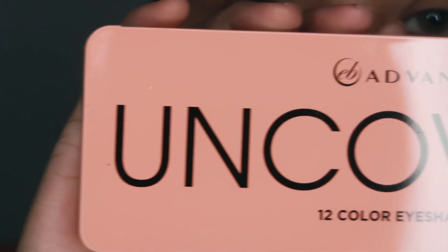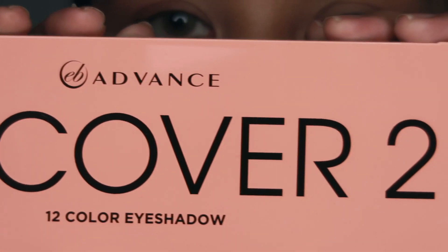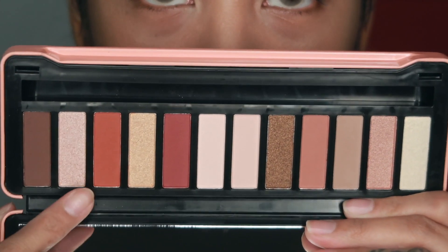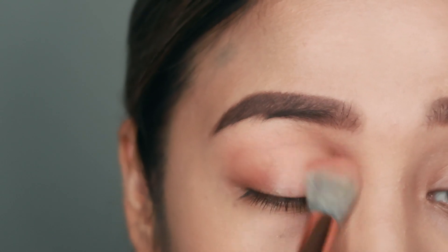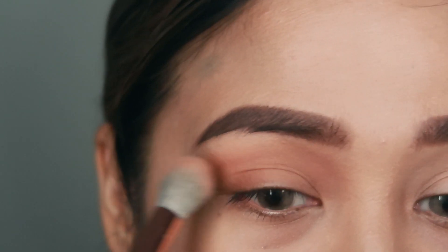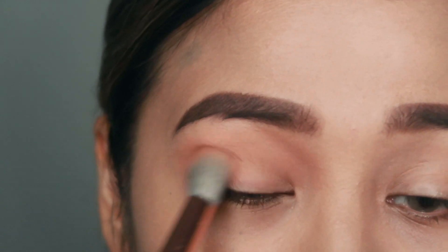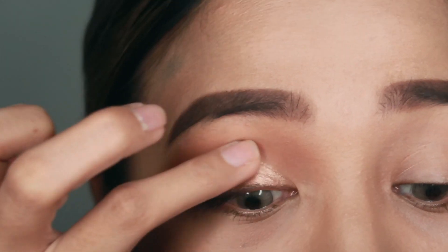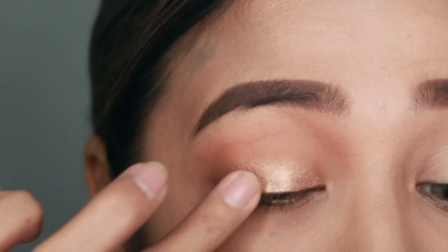Today I have the Uncover 2 12 Color Eyeshadow Palette and it's inspired by the sunset, which explains why it's so beautiful. It has rich warm shades, mattes and shimmers, and I'm going to use mostly the warm ones. Based on my reference photo of Heart Evangelista, she has really warm eyeshadows happening, so I'm starting with an orange eyeshadow and following that up with a bright shimmer just on the lids.